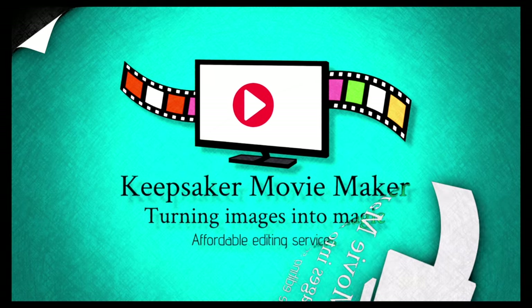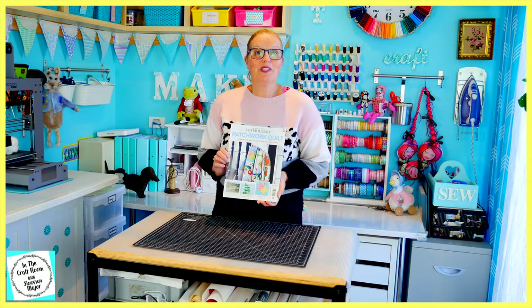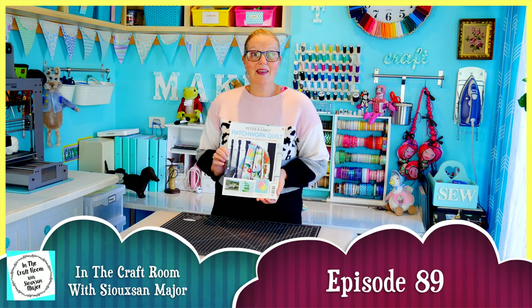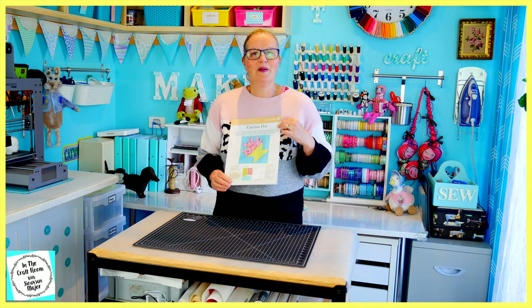Hi, it's Susan here and welcome to In The Craft Room. Today we've got issue number 44 of the Peter Rabbit Patchwork Quilt and we're going to be making the cactus pot block.